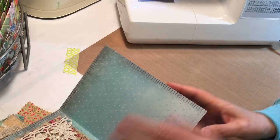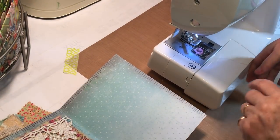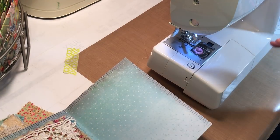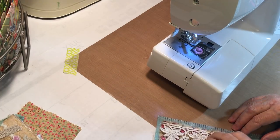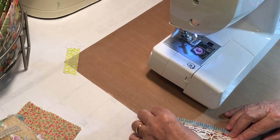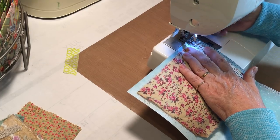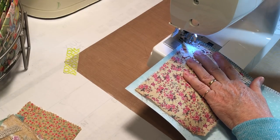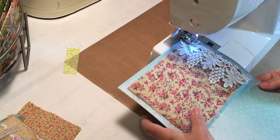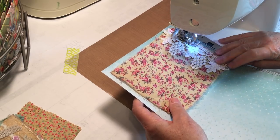Let's put that under — we're just going to kind of catch the top of this trim. The fabric is wanting to fold on me a little bit there. All right, so there's that one.